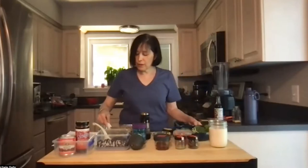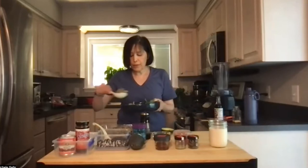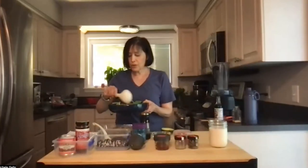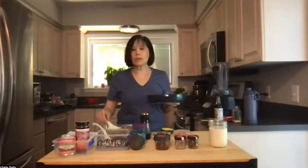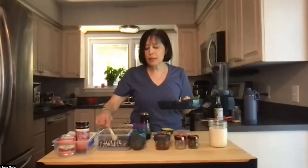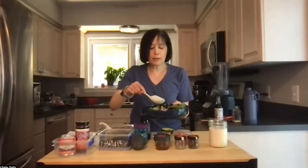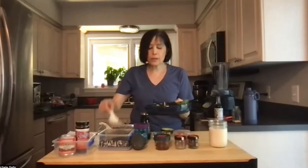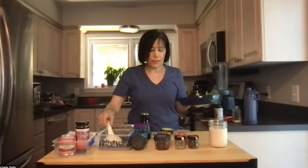I usually do about a quarter to half a cup of quinoa and beans. I'm using tricolor quinoa. I started this recipe when my son was in high school and decided he wanted to be vegan but hated beans, so I thought tricolor quinoa — I can hide the black beans a little bit better. Not completely, but it worked and that's how I do that.